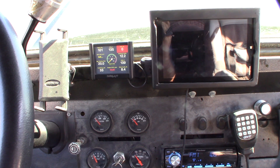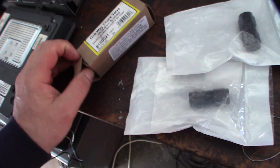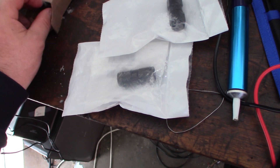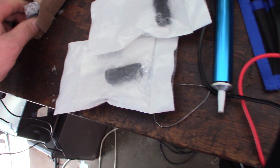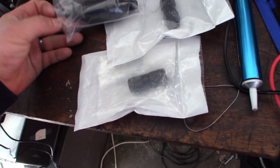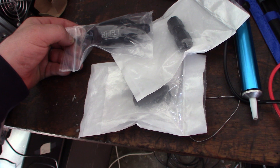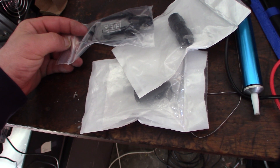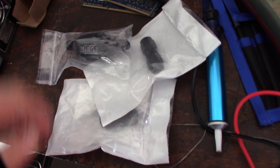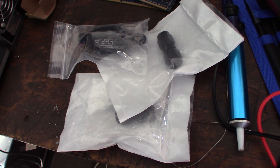I'm going to install the check valve today using 6AN couplers. I'm also starting to think I might have a leaking fuel injector — sometimes it feels like I'm hydrolock-ing, and when I start the car I get a major whiff of fuel. Regardless of whether it's leaking, I need the anti-drain back valve in there to keep the system pressurized so fuel can't flow backwards.